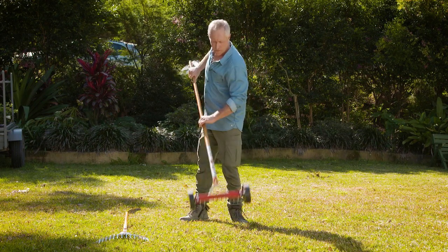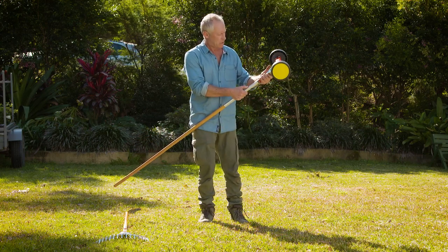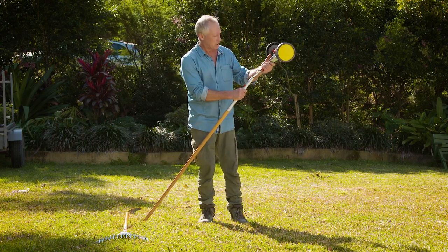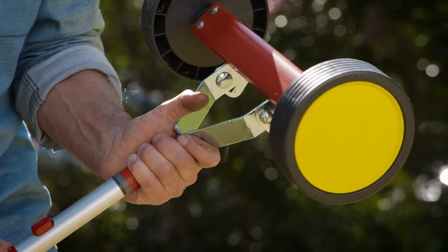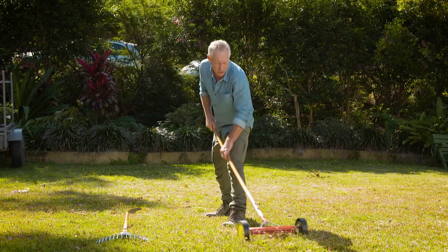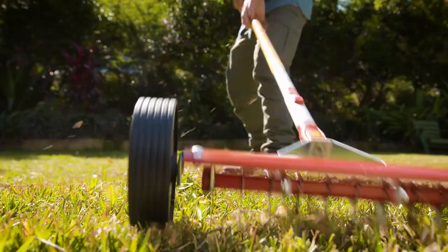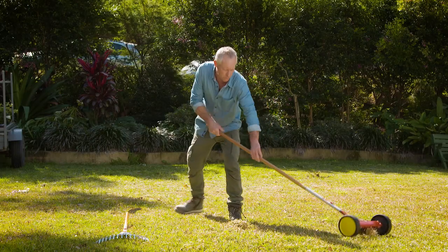But you can remove it with the Wolfgarten scarifying rake, and this again uses the click system — you just slide it into the handle like a lot of the other Wolfgarten tools. In she clicks and away you go. Then you just start raking and removing the thatch that's causing all the problems.